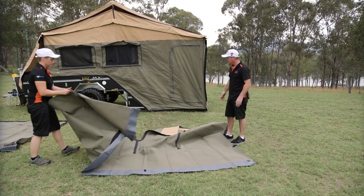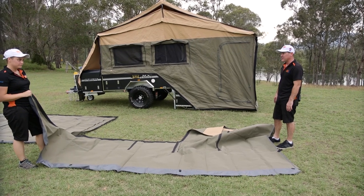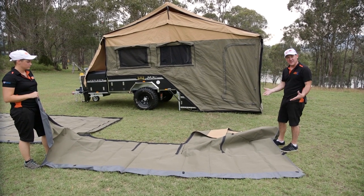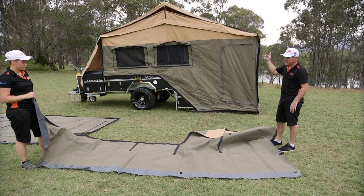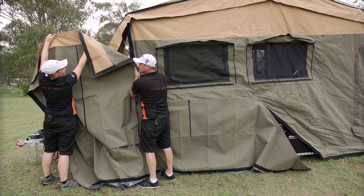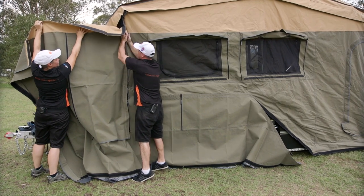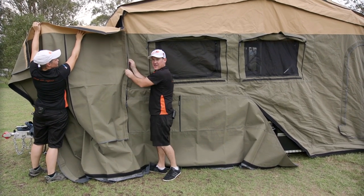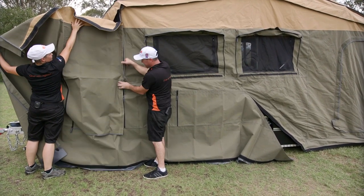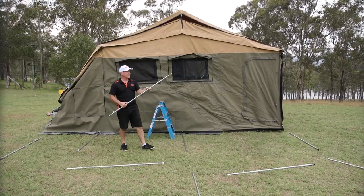Now we're going to put the skirt on, which is the bit that covers the outside of the trailer — basically keeps out all the creepy crawlies, keeps the wind away. It's also got zips in it so you can access your fridge slide and your kitchen. When you're putting your canvas on, if you can get to both sides of the Velcro, just push it together with your hands so it seats the Velcro. It's really strong stuff — if it's well seated, it's not going to come apart in a gust of wind.